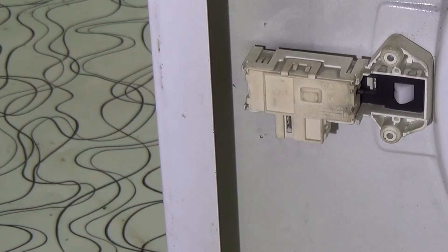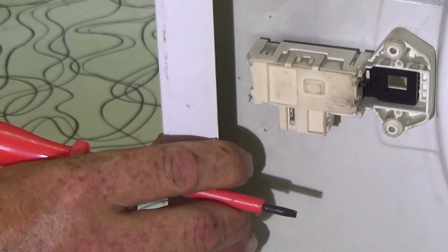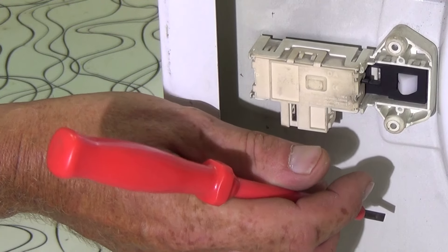It is very tricky to get off, but it is not really important with regards to the mechanics of the machine, so you don't have to worry too much if you damage it. But this is what you are going to be trying to do from the inside of the machine.